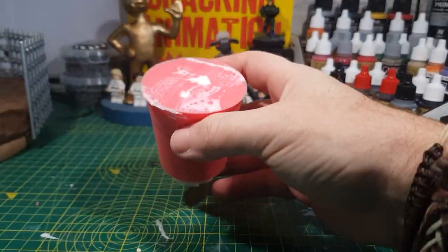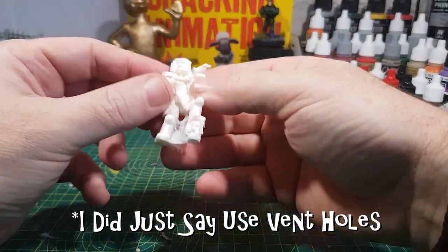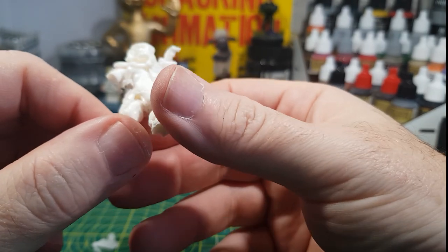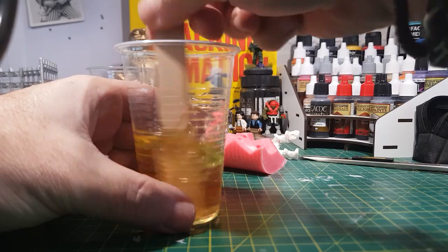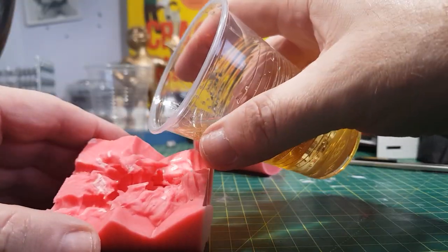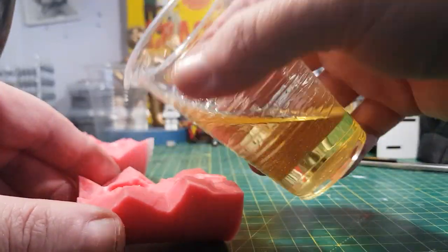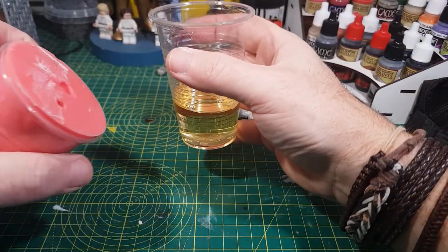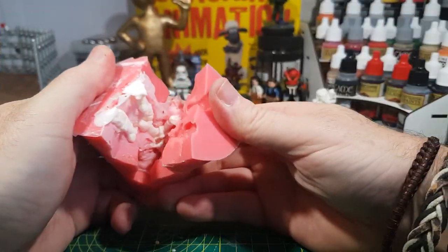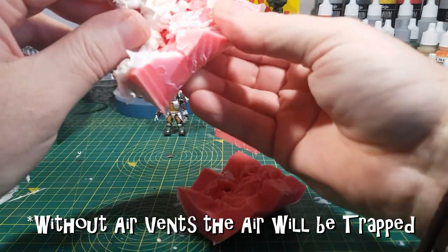Now it's cured I can take it out of the mold and see what I've got. Unfortunately his arms didn't come out — it's probably due to air pockets. But other than his arms not coming out he looks pretty good, so I'm going to try again. This time I'm going to try and pour a little bit directly into the arms. This time it's a little bit better — he's got a bit more of an arm but he's still missing it from below the elbow, so let's try one more time.